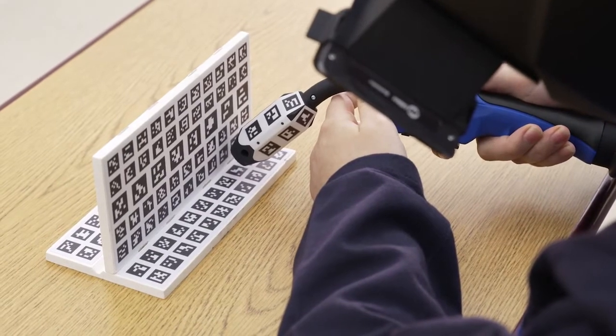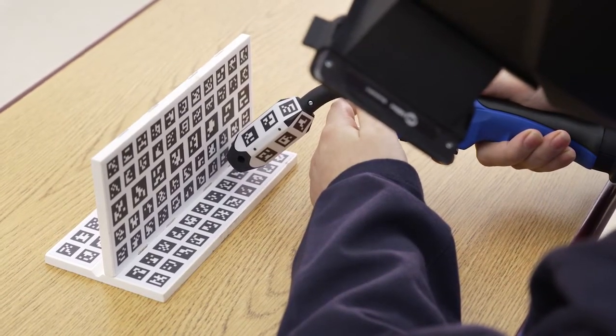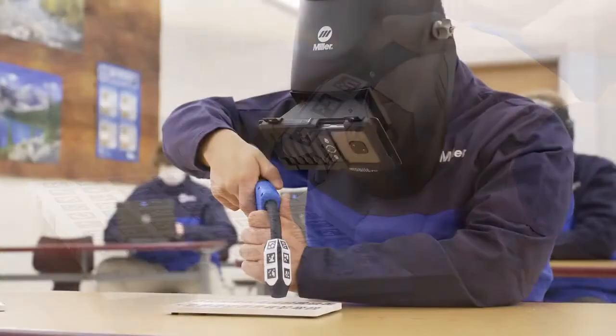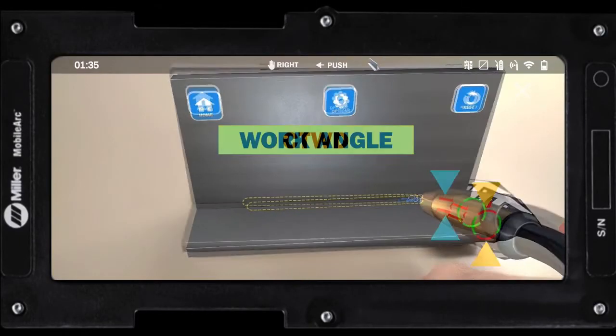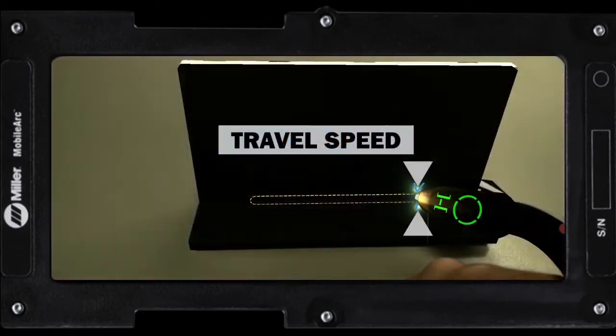Students can practice MIG welding on different joint types, including T, lap, and butt joints. The MobileArc provides real-time guidance on proper welding technique to facilitate muscle memory.